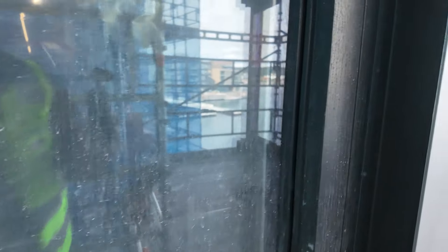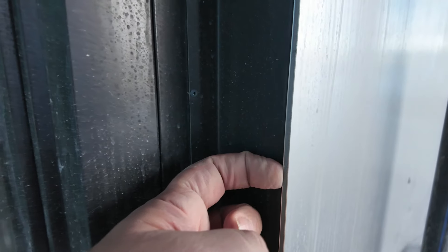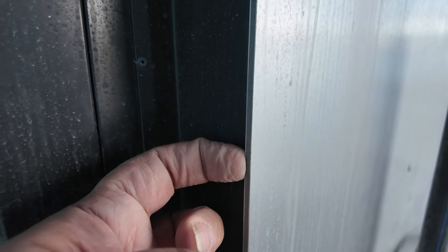Here you can see the details at the window — they basically just bring that panel in and it sits just a little bit proud. You can see there's a little bit of a lip there on the back side and down this side here.